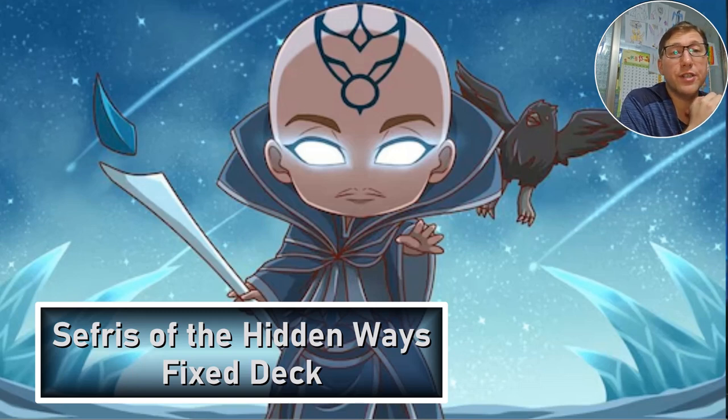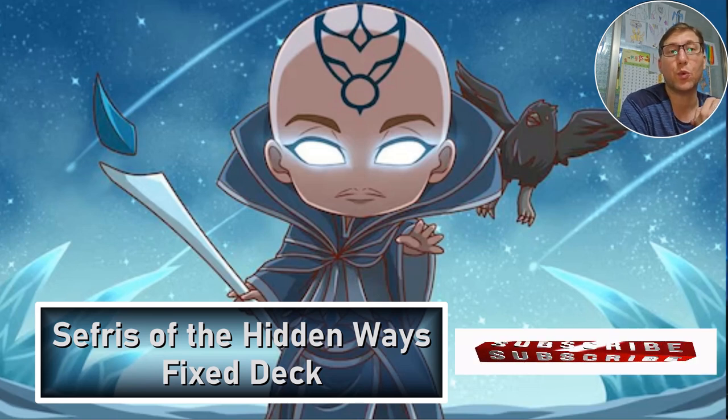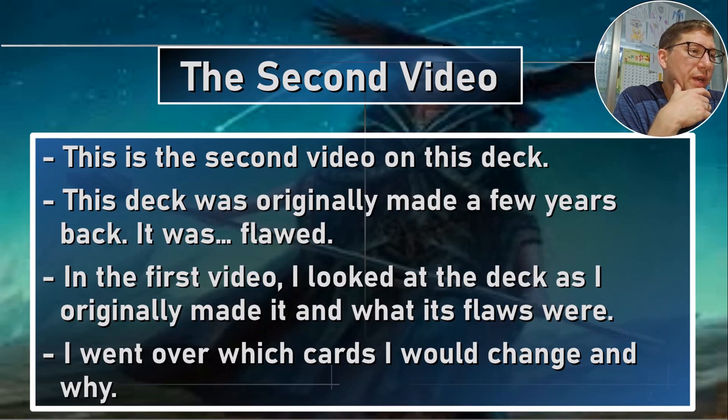This is Joe from Nerd in Korea. We are continuing our deck check-in and doing part two of Seferi of the Hidden Waves. Part one, I looked at an old deck I had made a few years ago, and this is the fixed version of it. I looked at what to upgrade and how to fix a deck. The original one was not good, so we fixed up that deck.